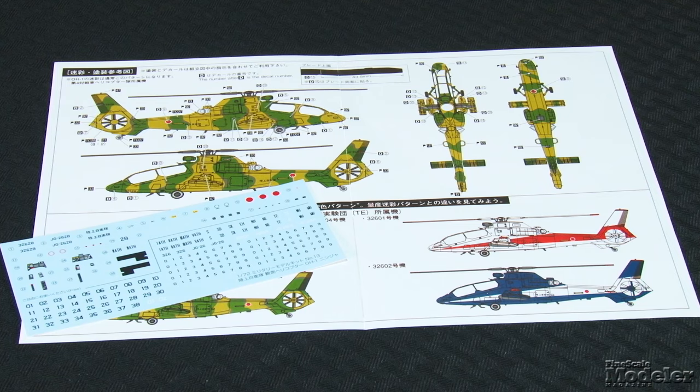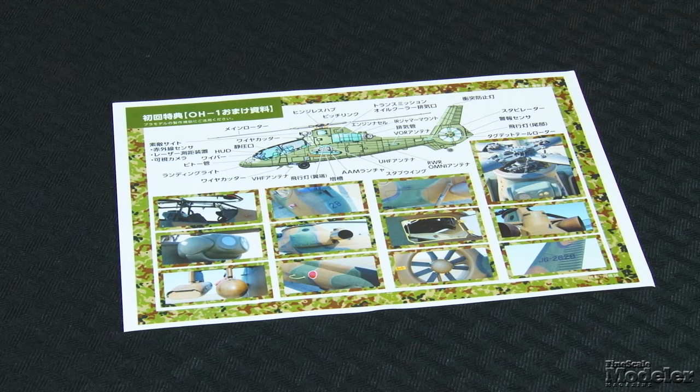Decals provide national insignia, serial numbers, and a lot of optional numbers for tricolor camouflage Ninjas. The painting directions have a couple of interesting red and white and blue and white options also. Paint call-outs throughout the instructions reference GSI Creo's colors, and the kit includes a small sheet of color photos of a real OH-1. Good instructions and nice molding should make this a trouble-free build. I wasn't familiar with the Ninja before Aoshima announced the kit, but it's an attractive helicopter and should look great on a shelf next to other modern choppers.